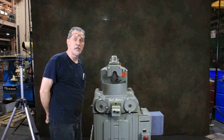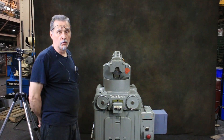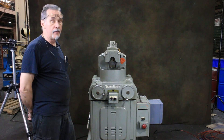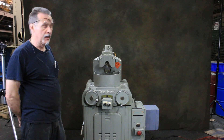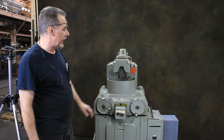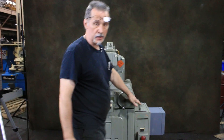Welcome to our video. Today we're going to demonstrate a Taft Pierce Rotary Surface Grinder. This particular machine is currently wired for 220 volts and has a 6-inch diameter rotary magnetic chuck with Walker controls that I'm going to show you right now.